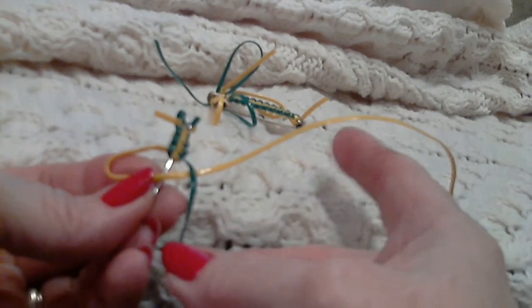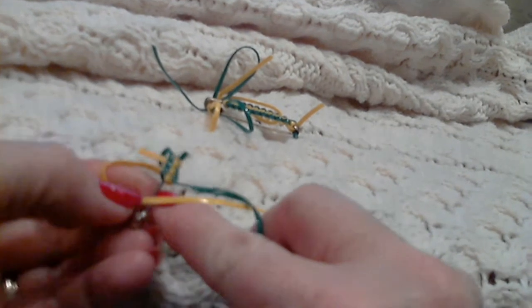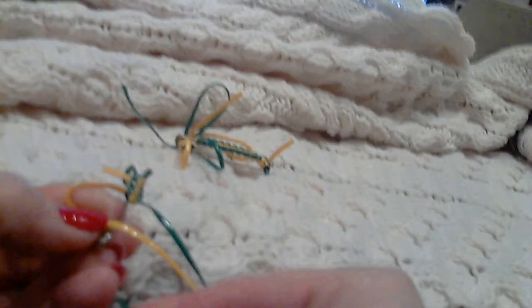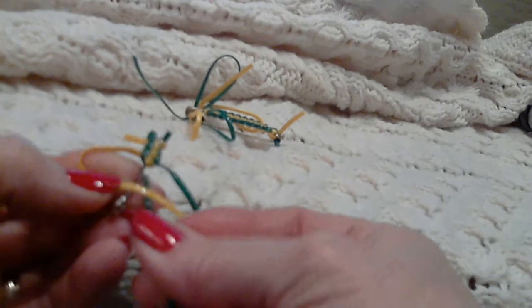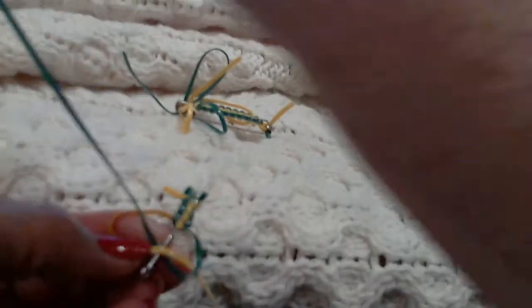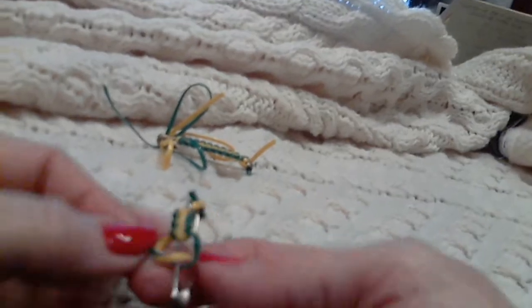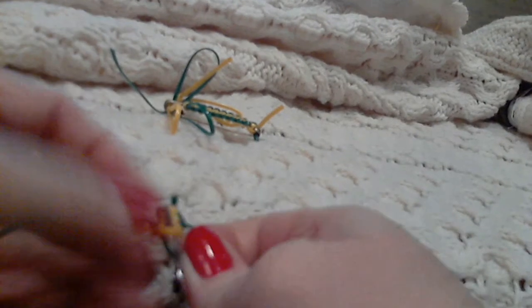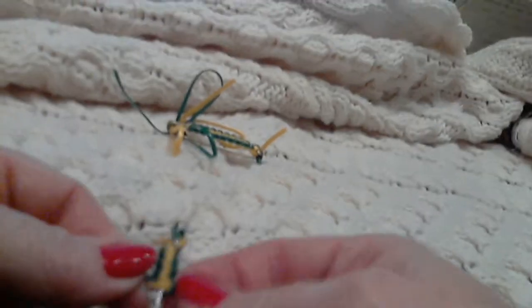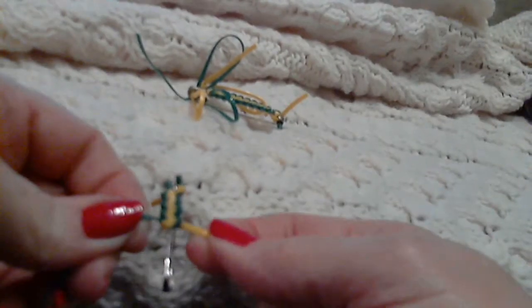Starting here with a left-handed loop, the green lanyard is going to go over that yellow and then under the safety pin and up through that hole. So it's over the strands, then under the safety pin, and up through the hole. Grab it — it almost looks like the beginning of a square knot — then batten it down. The tricky part is keeping that lanyard flat; some people use round strand to make it easier.